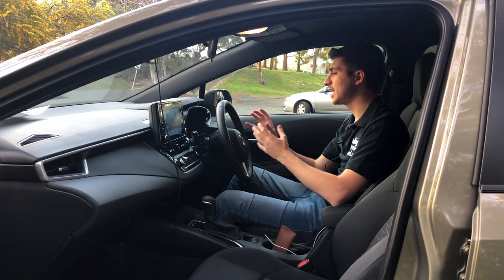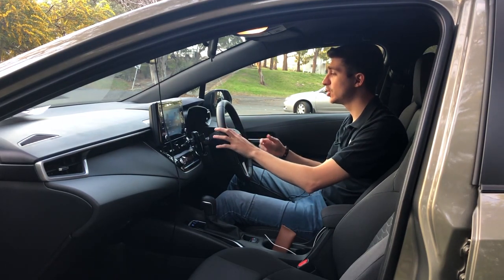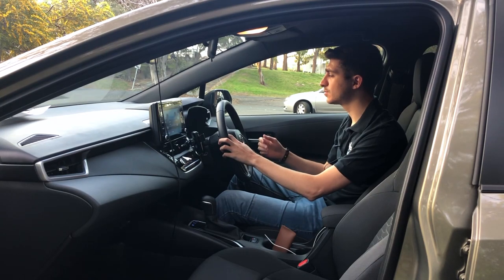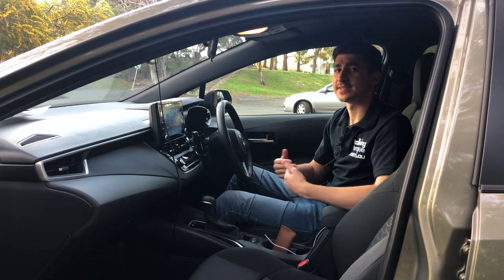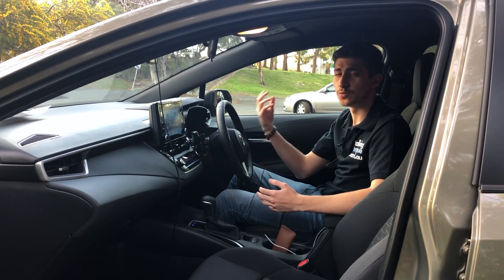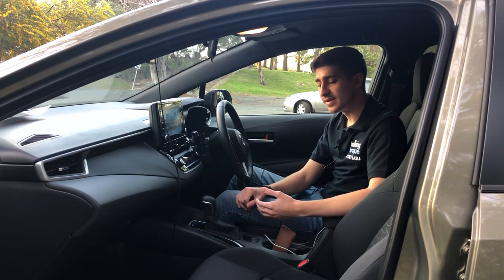The dashboard itself has an analogue instrument cluster for speed and rev count, and on the right you have a two inch display which shows your digital speedo — what you're going to be viewing 99% of the time. It has your fuel score, fuel economy, consumption, range, and other statistics. The SX provides more features than the Ascent Sport given that it's the middle version, but it doesn't provide as much as the ZR, which has different wheels, a better interior, and little extra features here and there.